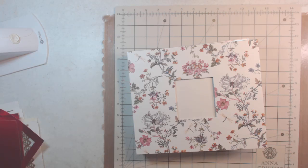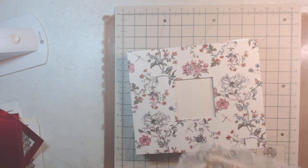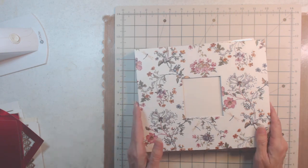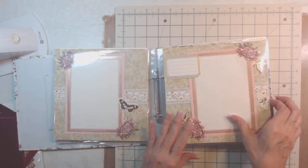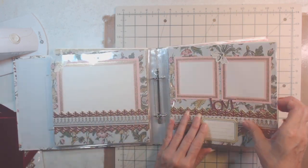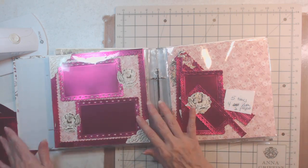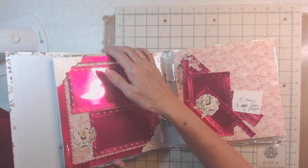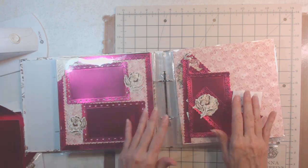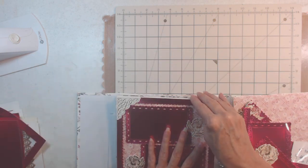Good morning, it's Lee with Victorian Dreams by Lee, and this is day five. This is what we're going to make — the Anna Griffin Wildflower Kit. All the information will be down below, so let's just go ahead.